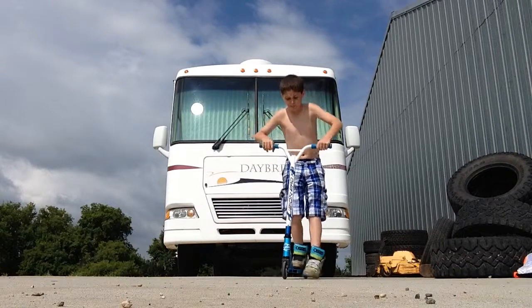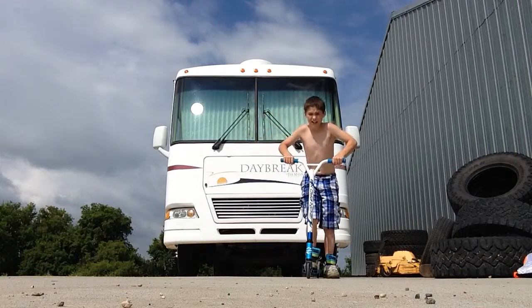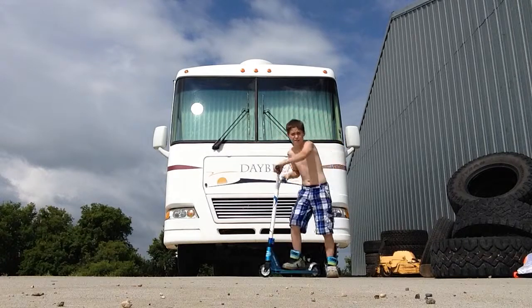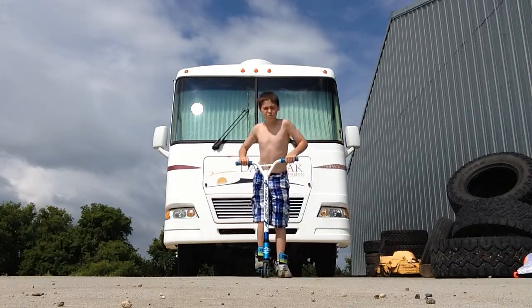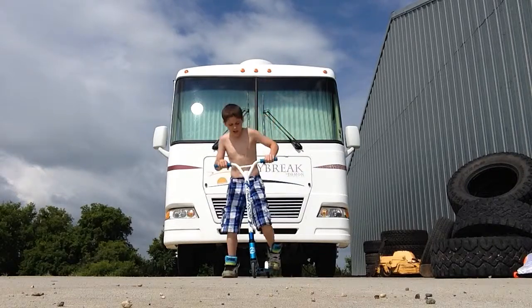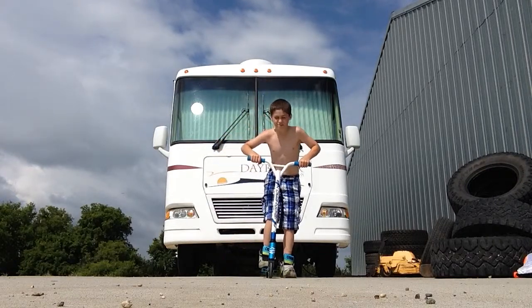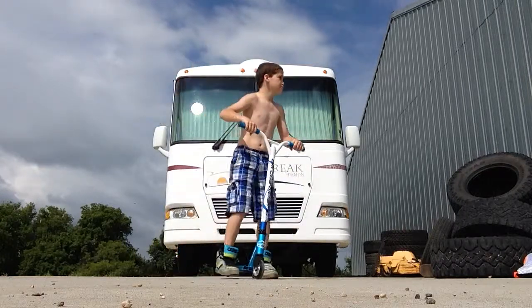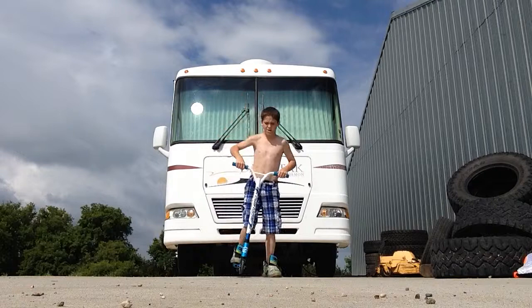you're going to just bunny hop really high and do the same motion you practiced. And I might mess up because sometimes I land them, sometimes I don't. So here we go. You just bunny hop about that high, and then you just land them. So here we go.